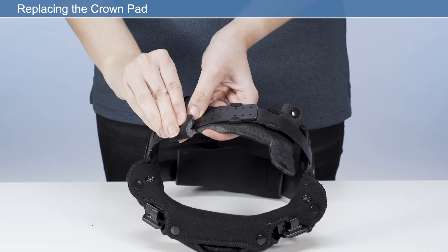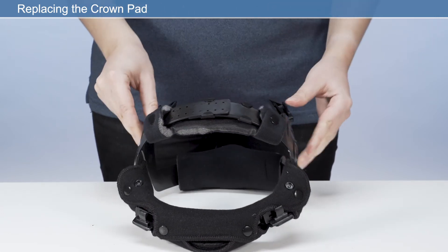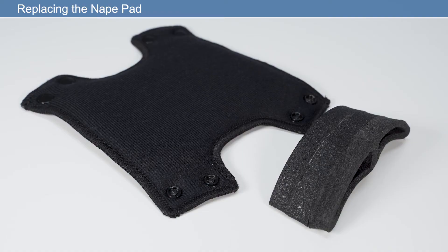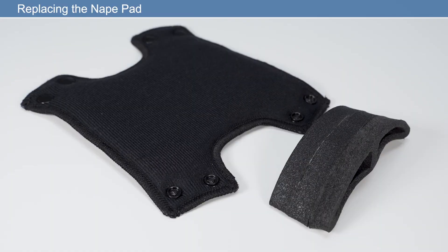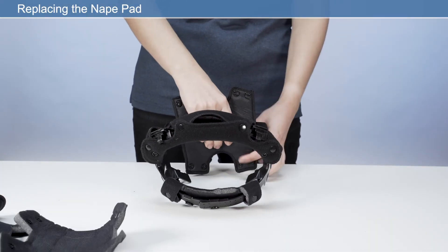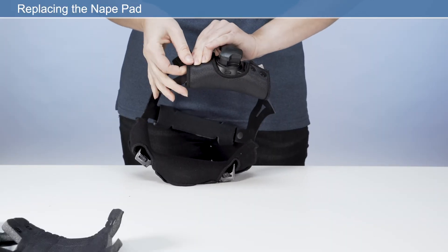Ensure the perforated side of the crown pad is facing the user's skin. To assist with changing the crown pad, it may be necessary to remove the headband. Nape pad: detach the press fasteners from the nape comfort pad and remove from the headband. Retain the nape pad if it is not being replaced. Place the new nape pad onto the headband adjuster and wrap the new nape comfort pad around the headband adjuster and secure the press fasteners. Ensure the perforated side is facing the user's skin.